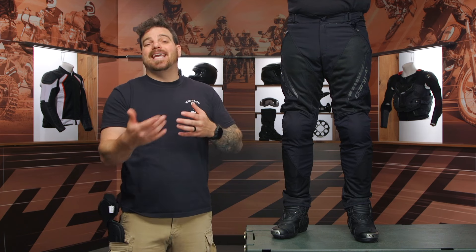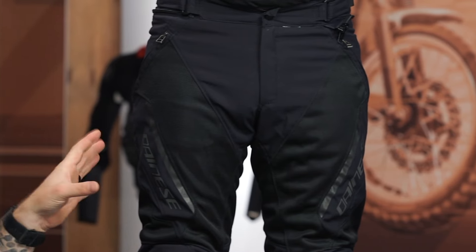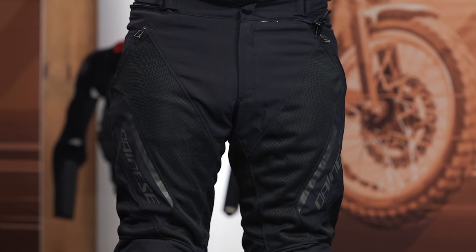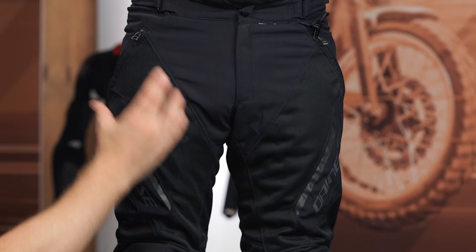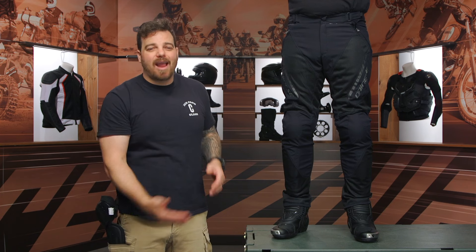If you're looking for something a little bit more cold weather oriented, you can step up to the other Drake II — they're just called the Air Tex pants. That removes the mesh and makes it more of a cold weather option. But for the Drake II Super Air specifically, you're looking at a quick-dry polyester main construction throughout. That's got a nice little stretch to it. And then you're seeing mesh inserts in the key zones — in the middle of the thighs, at the back, down by the calf — everything that's going to help flow that hot air out of the pants, especially with your pants being so close to the engine.